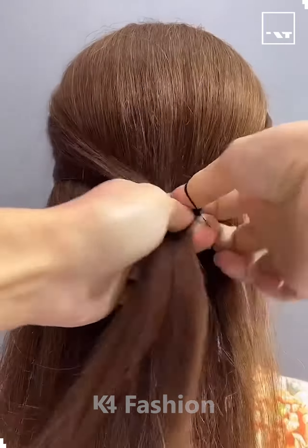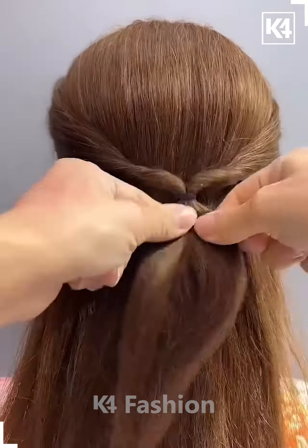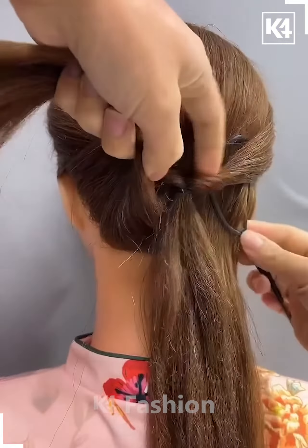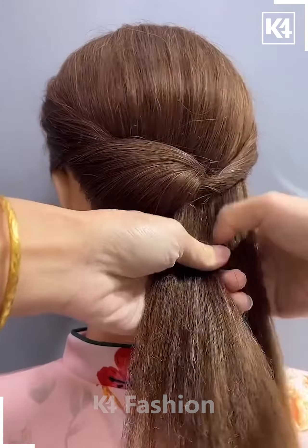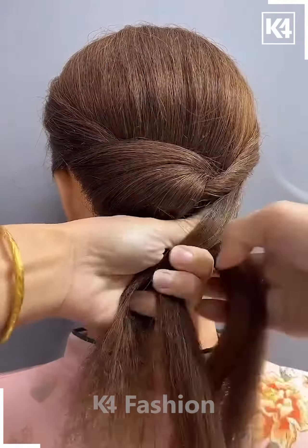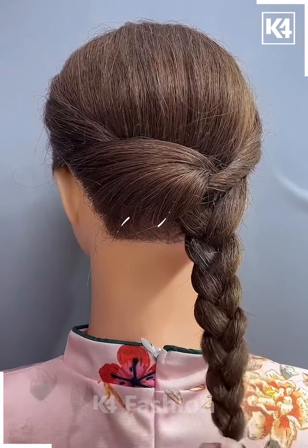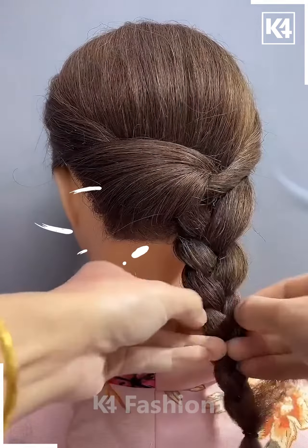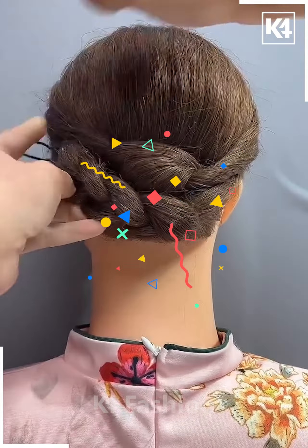We will take the hairs from both the sides, tie them using a rubber band, then rotate the hairs and divide them into two sections. Fix them on the alternative side using this hair styling tool, which you can easily find in the market. Then we will make the plaits, fold it, and fix it on the alternative side, and your bun is ready. I hope you liked it.